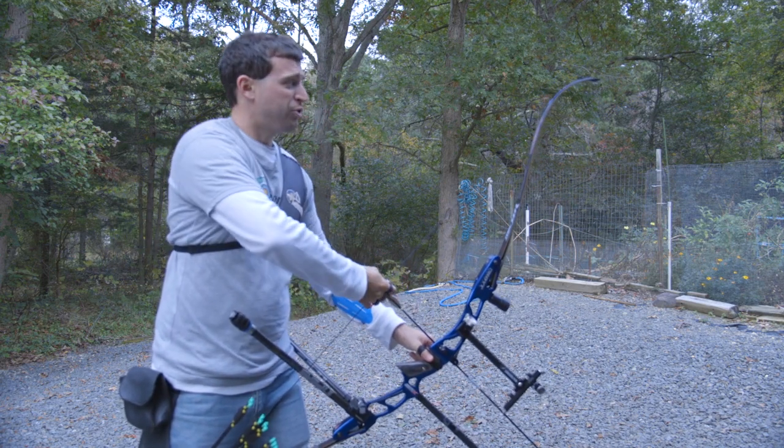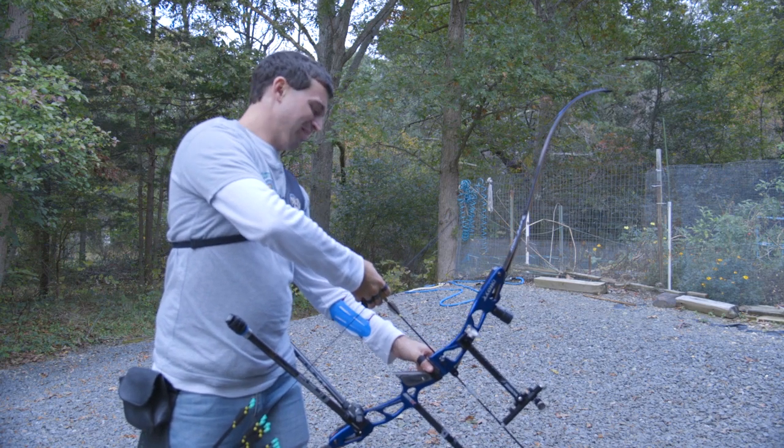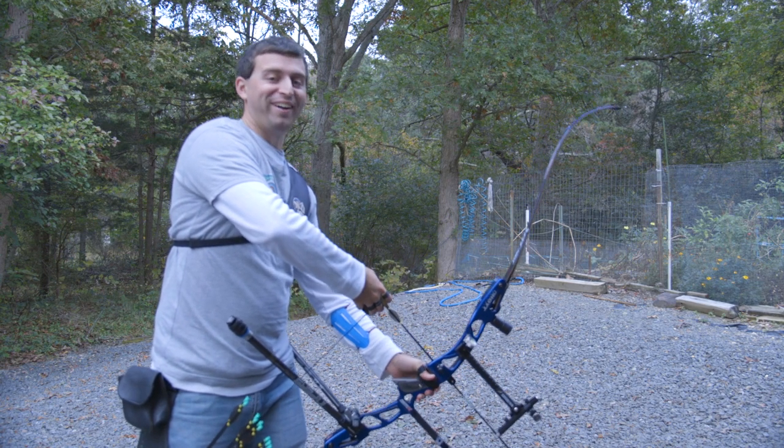I also haven't shot this riser in like a year. But I'm sure it'll be just fine.